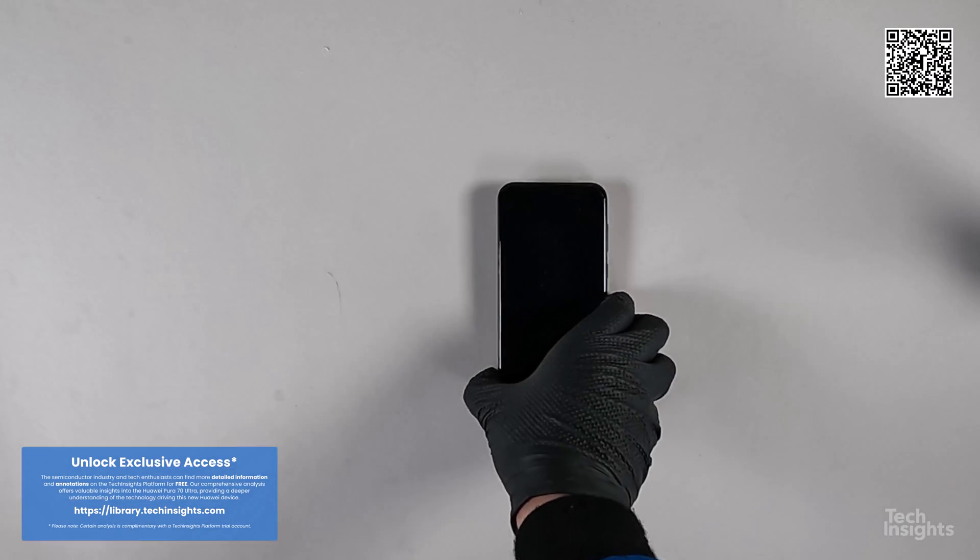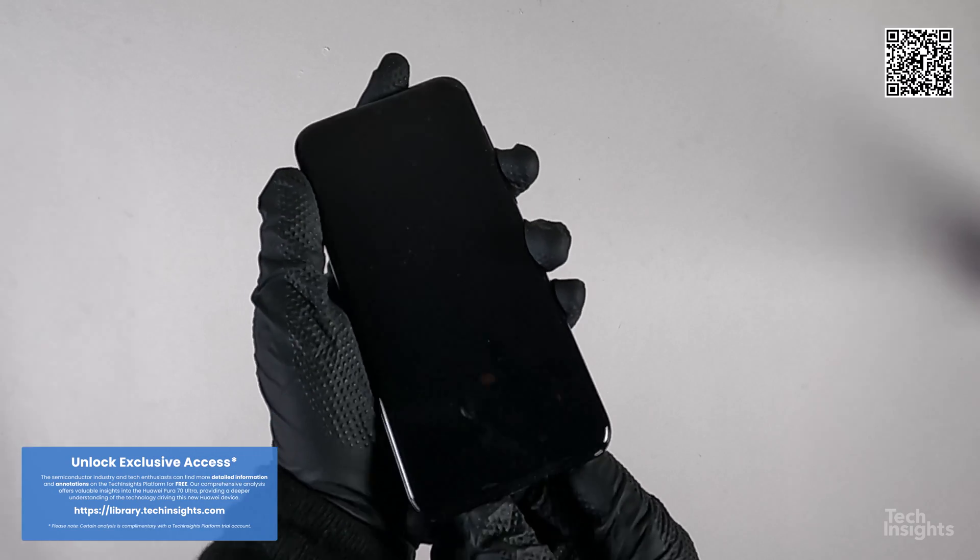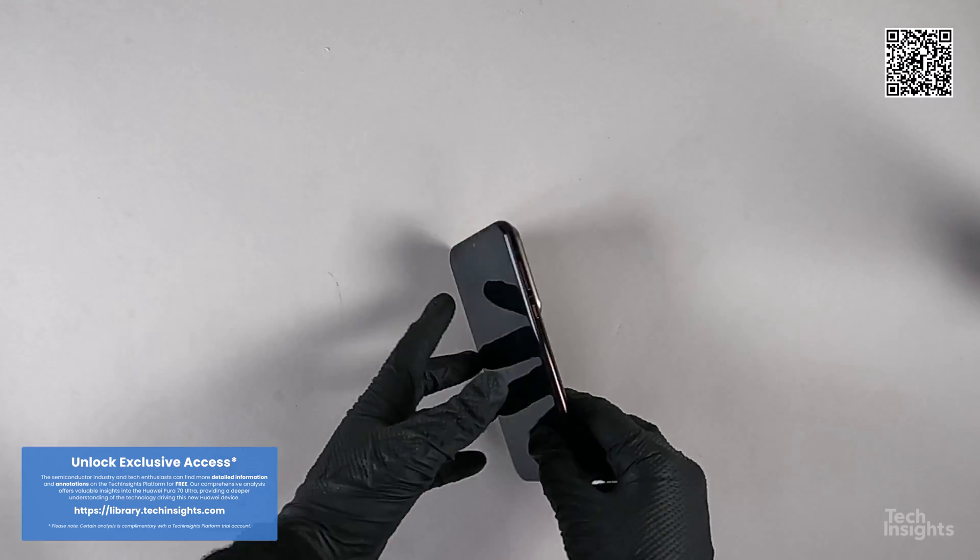The most intriguing aspect of the Huawei Pura 70 Ultra is the rear camera system with a retractable main 50-megapixel wide-angle camera.